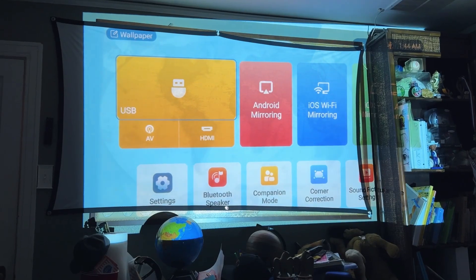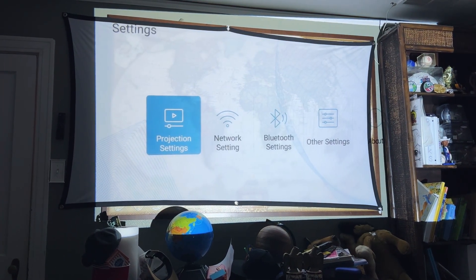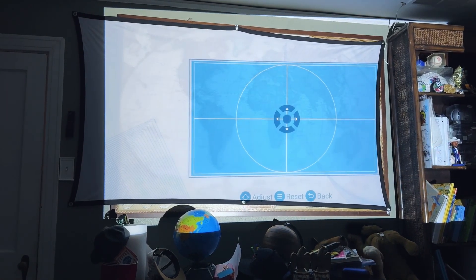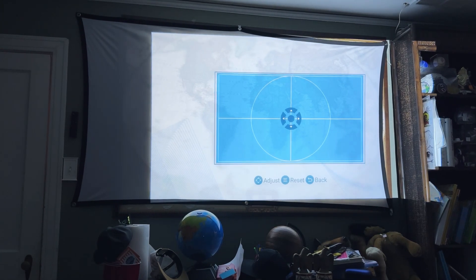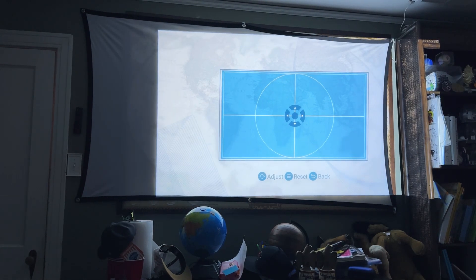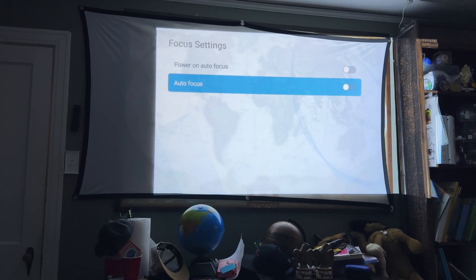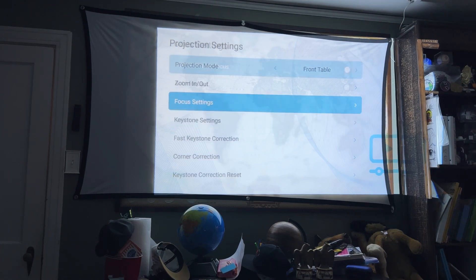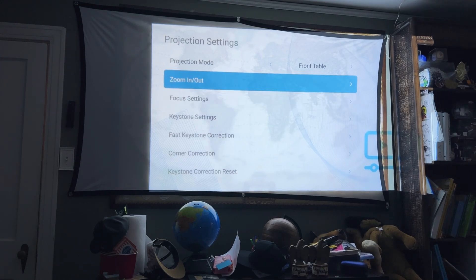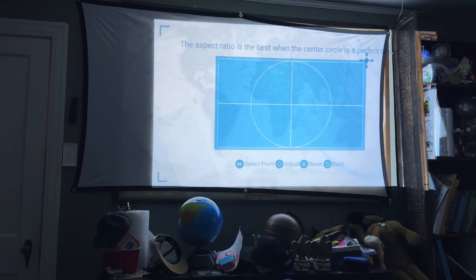Here's the projector fired up in our playroom — we just have one of those little stretchy screens we can attach to the wall. A couple of things I love: the interface is really easy to use, the remote control is super simple and straightforward right out of the box. I also love that we can manually adjust all of the corners of our screen so we can pinch and pull to get this to fit exactly the size of our screen. It does have an auto focus feature which works pretty well, but I like being able to go into the focus settings and manually do the zoom and focus.